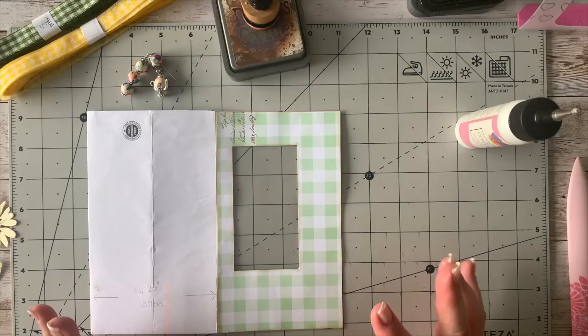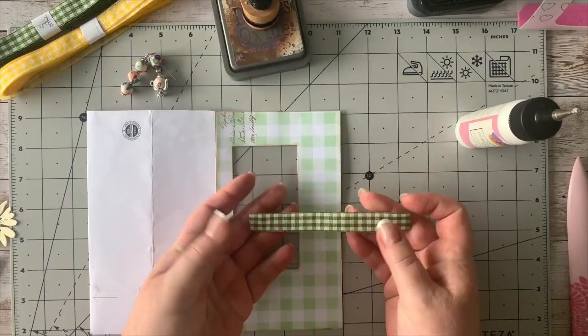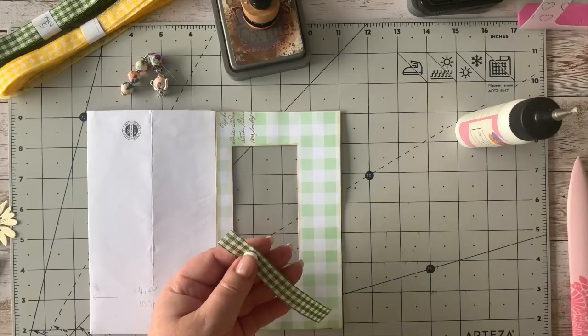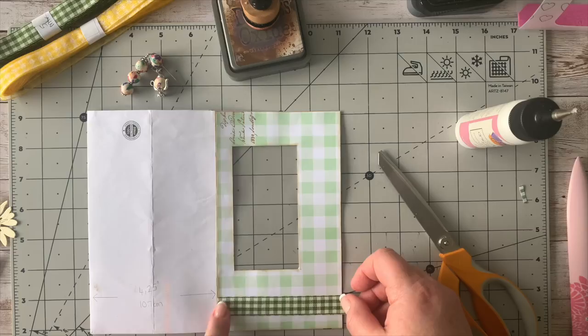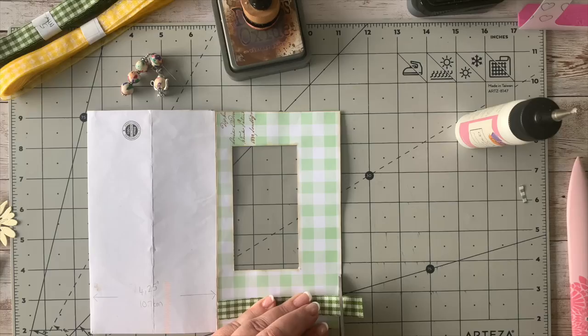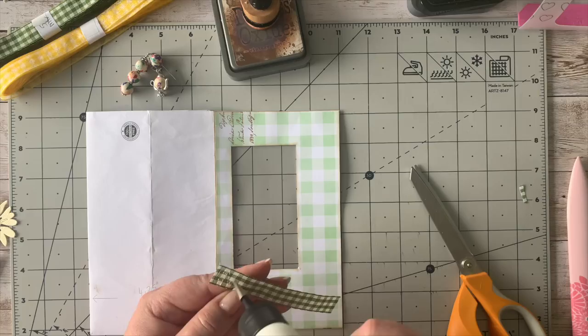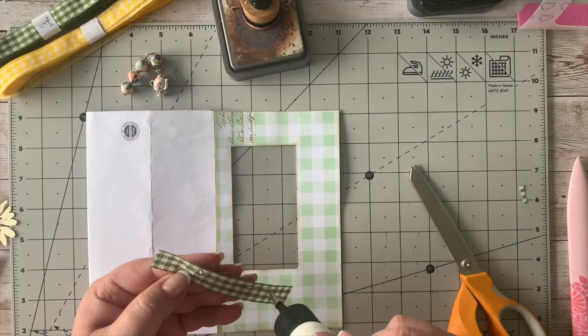I'm going to use some of those die cuts because I want to decorate the front a bit. I've got this gingham ribbon from Plum Boutique — I'll put a list in my Facebook group with the actual names. I'm just going to put a little bit of this ribbon down at the bottom. You can follow along with whatever ribbon you have, you don't have to have what I have — it's not a must, just what I'm using.